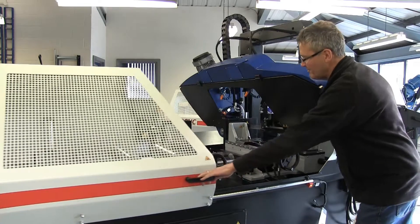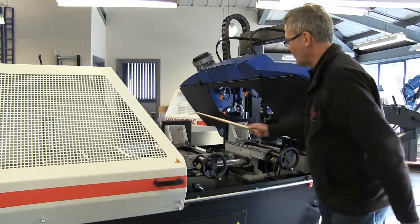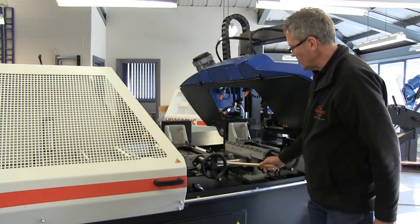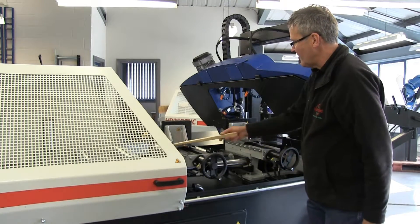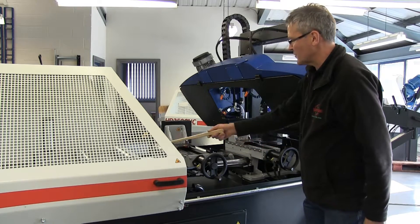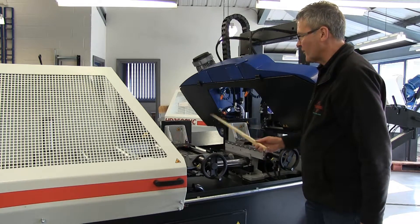Opening up the guard now, you have the feed vice with its supporting rollers going up and down on two huge pillars, fed by a ball screw. As you can see the ball screw is covered up so no swarf gets on it. It's a very accurate mechanism.